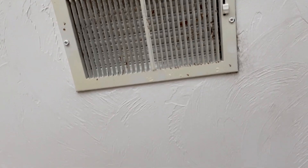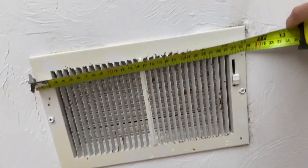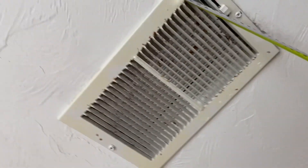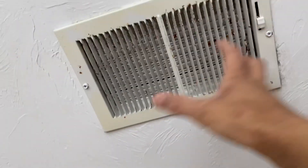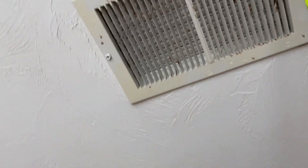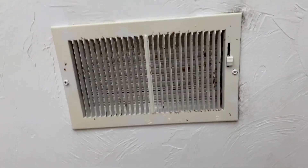To start with this, you want to get the dimensions of your vent cover. You'd think you'd just measure the outside, which is 11 and a quarter by 7 and a quarter. But what you really want to do is remove the vent cover and then get a measurement of the actual opening in the ceiling, because that's what's going to be relevant to purchasing a new cover.